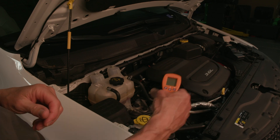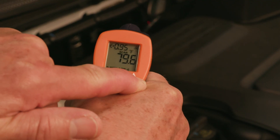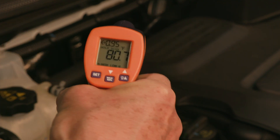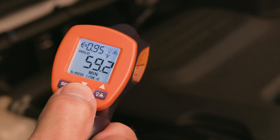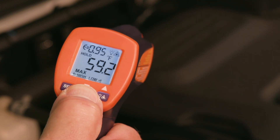The user-set alarm range beeps when the measured temperature is outside preset minimum or maximum parameters. The minimum and maximum modes allow you to capture the lowest or the highest temperature for as long as the trigger is pressed.